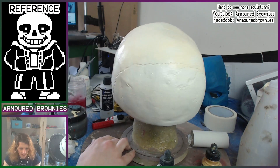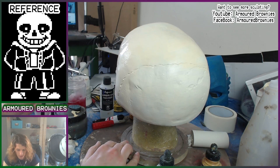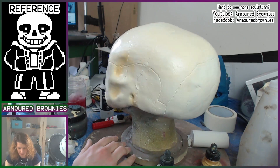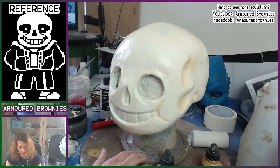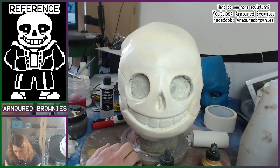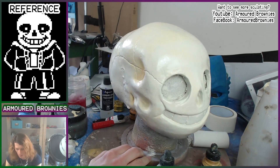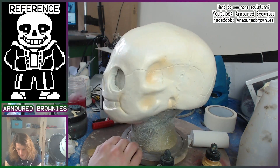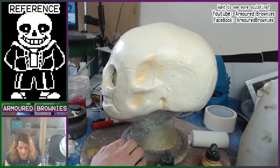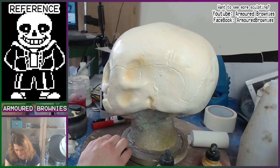That same yellow we were using to tint the white, we're now going to use for shading. Trying to avoid putting too much shading on the front of the face since I want that to be nice and white and more in line with the character model. We go around all of the big recesses and parts which want to stand out, putting a nice light layer of shading to highlight the skull parts and then later the cracks — which brings out all of the details and also makes it look a lot more skull-like.